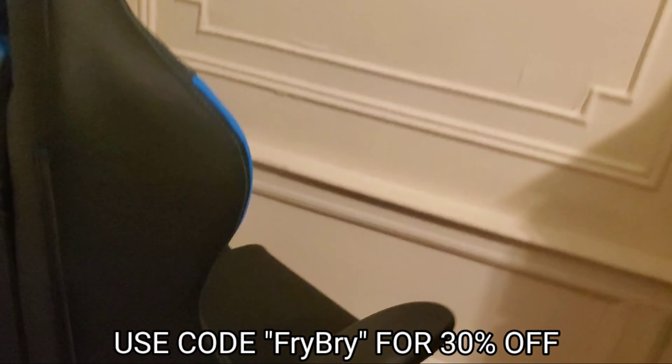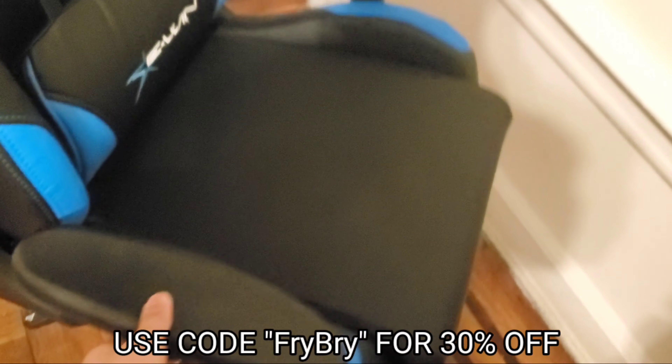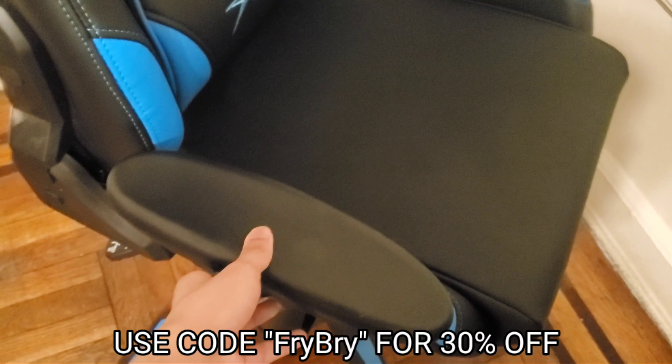It kind of looks like a face over here — that's so cute. We have this lever right over here which you can use to make the chair go up. Both armrests are adjustable as well — you can lift them up or down, it's up to personal preference.